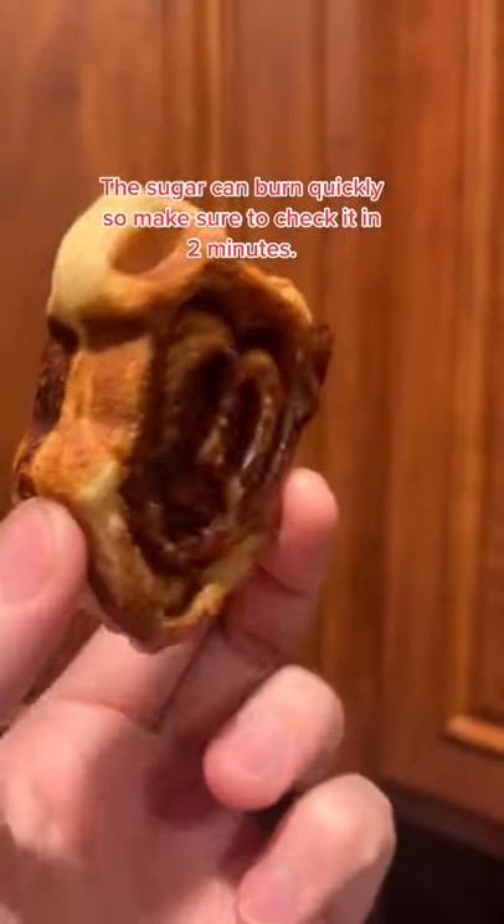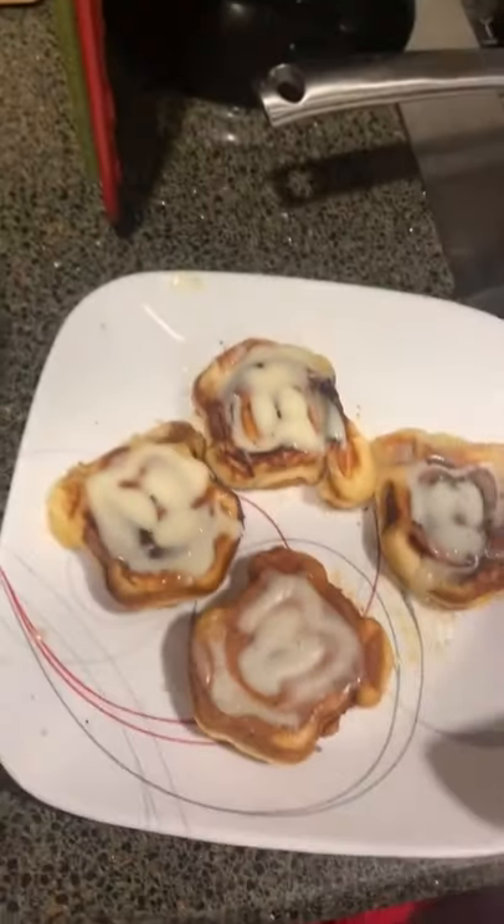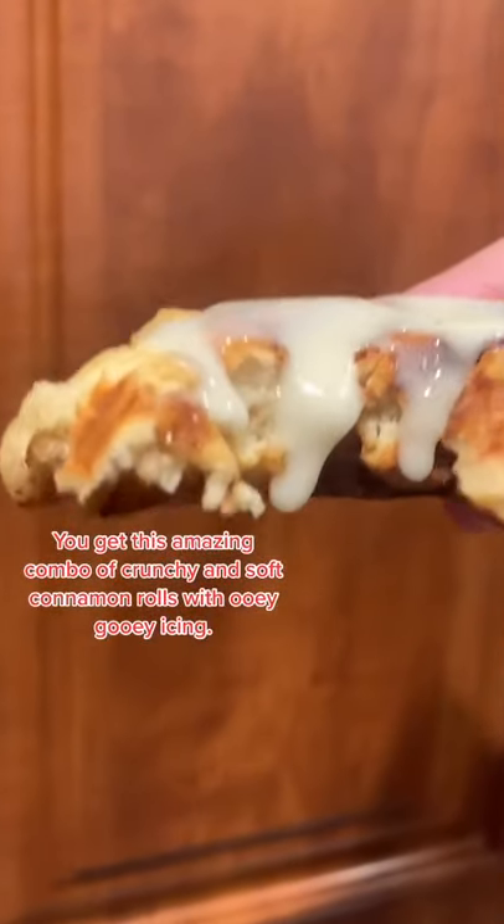Otherwise your cinnamon and sugar can burn. As you can see, I got a little bit of burned edges, but it still tastes really good. You add that icing on the top and you get this wonderful crispy crunch on the outside and this soft gooey center.